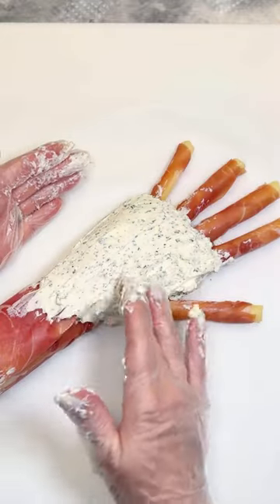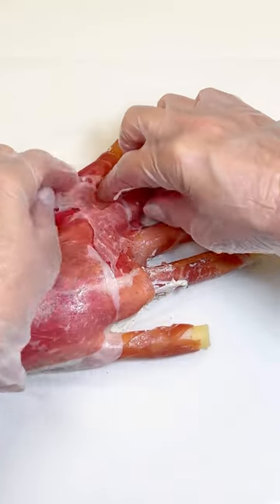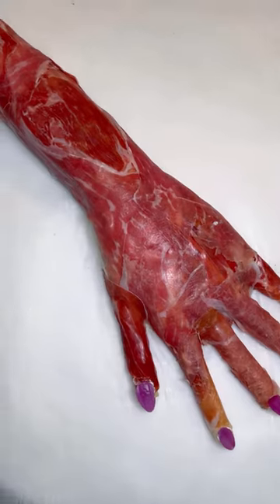Smooth out to correct any imperfections. Place prosciutto slices over the arm, covering all cream cheese, including in between the fingers. She's getting a manicure, so we're cutting red onions cut out as the shape of nails and glued on with more cream cheese.